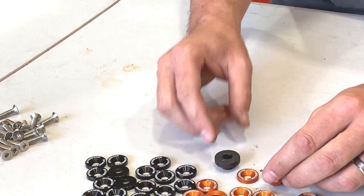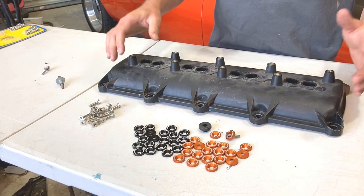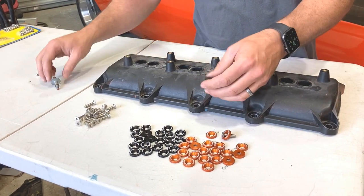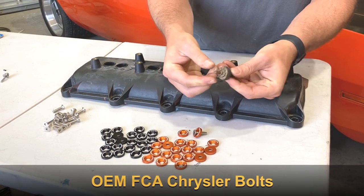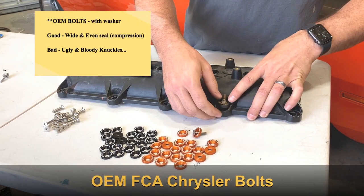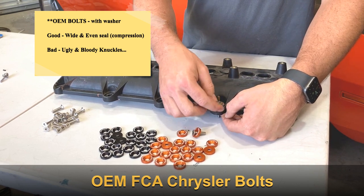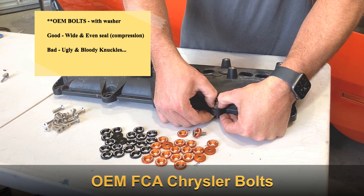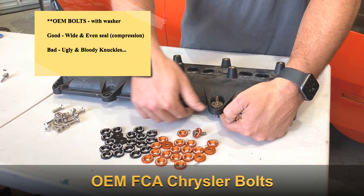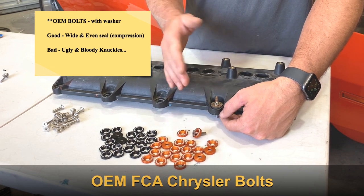Let's bring in a stock Gen 3 valve cover. What you'll typically have in the stock configuration is this piece of hardware on the grommet, pushed into the valve cover. You can see it does a great job of uniformly bolt loading and pushing down on that entire grommet consistently, providing a good seal on the bottom side of the valve cover — but it sticks up, it's intrusive, and it's pretty ugly.